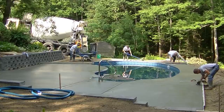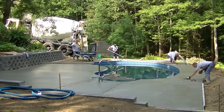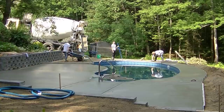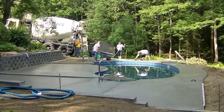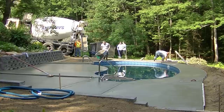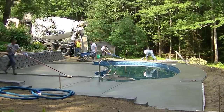Now I've got my Darby there and I'm going back checking the concrete, magging it, seeing if it's getting close to where it needs to be broom finished — we're just going to broom finish this deck. By magging it and feeling the surface, I figured out I've got a few more minutes before I have to start brooming. So I'll get another joint cut in and get ahead of the game that much quicker.